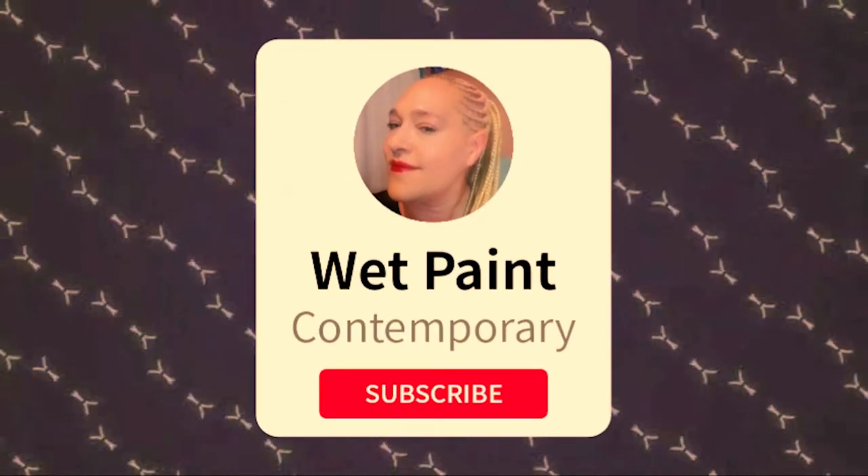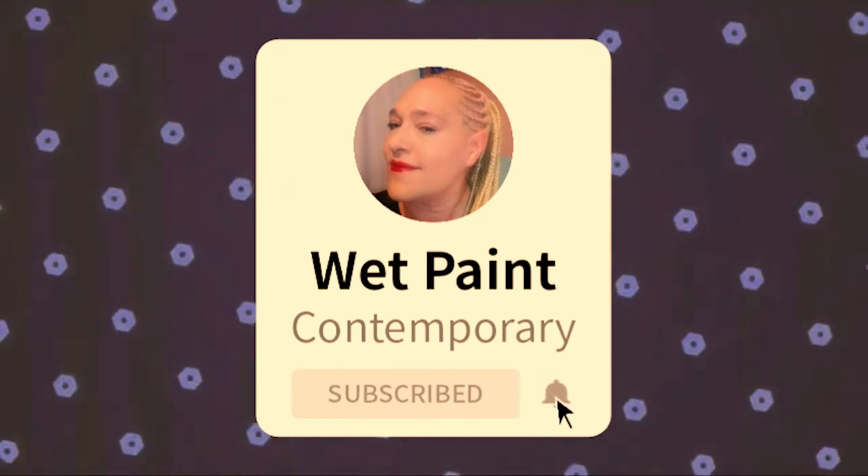Hey guys, don't forget to subscribe and hit that notification bell.